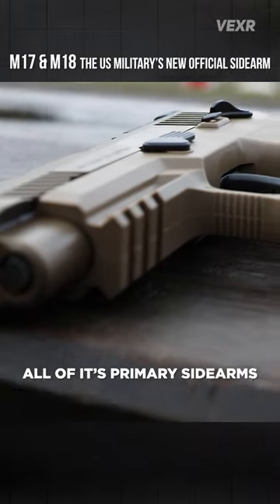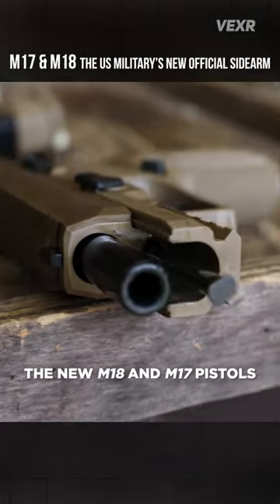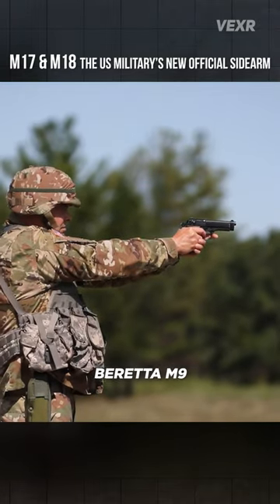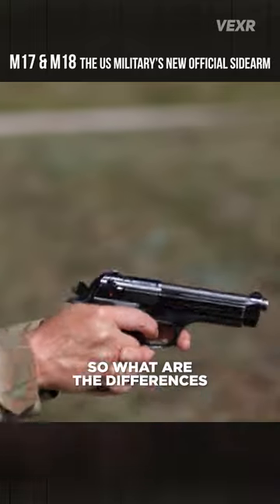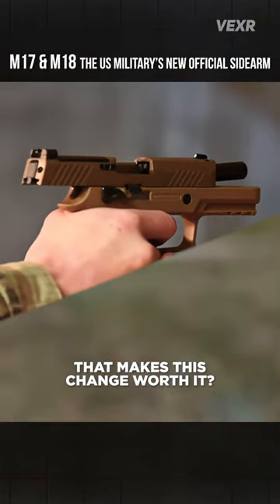The US military is replacing all of its primary sidearms with the new M18 and M17 pistols, replacing the legendary Beretta M9. So what are the differences between the Beretta and the M18 and M17 that makes this change worth it?